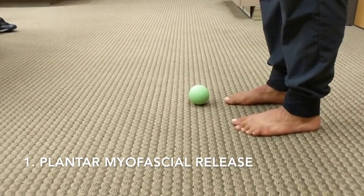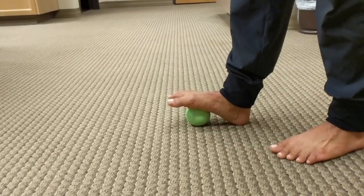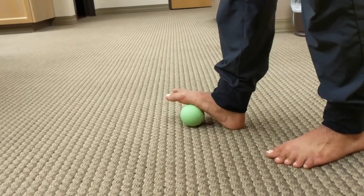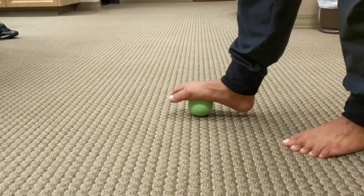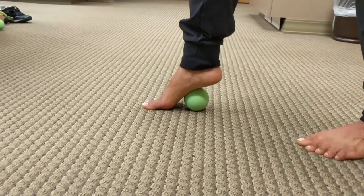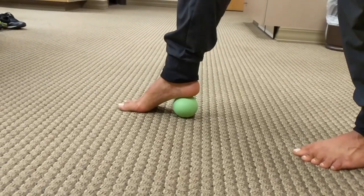For the first exercise, we will be demonstrating a plantar myofascial release. Starting with the first technique with the heel onto the floor, you're placing that ball next to the metatarsals and rotating left to right at the ankle. You can also move that ball closer to the arch to get more of a stretch. Then we're going to transition into the forefoot, where we're planting the toes onto the floor and shearing left to right underneath that arch next to the heel.